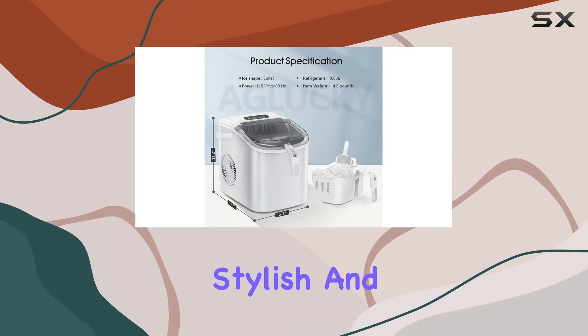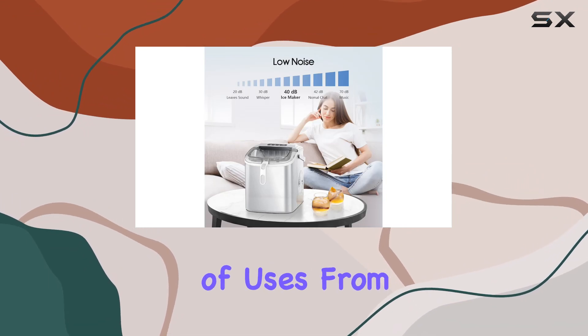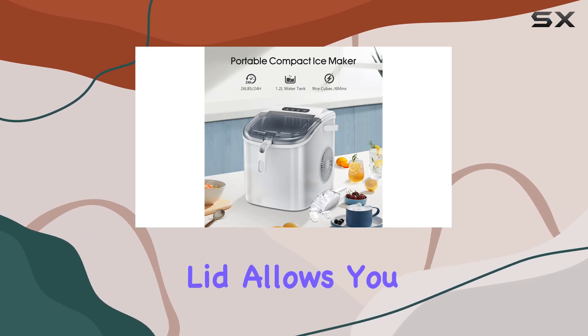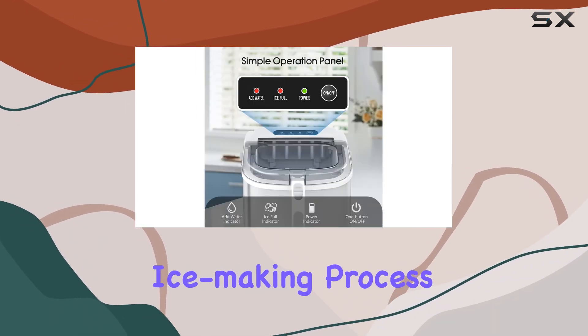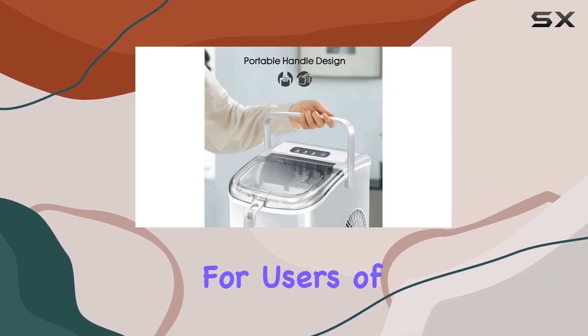The Aglucky Ice Maker produces stylish and beautiful bullet-shaped ice cubes that are perfect for a variety of uses, from chilling drinks to serving as first aid for minor injuries. Its transparent lid allows you to monitor the ice-making process, while the simple and clean control panel ensures easy operation for users of all levels.